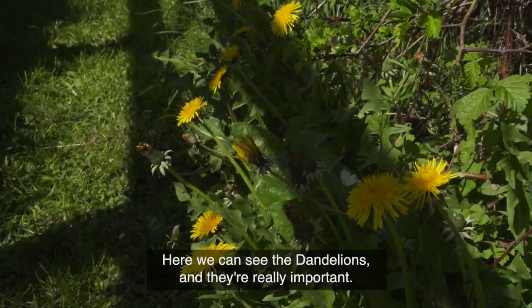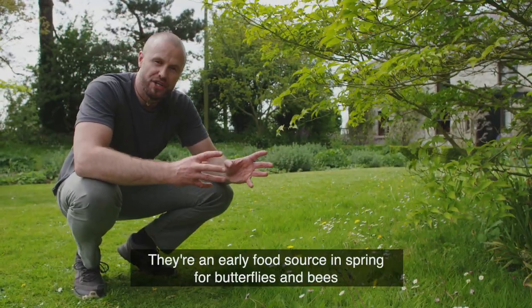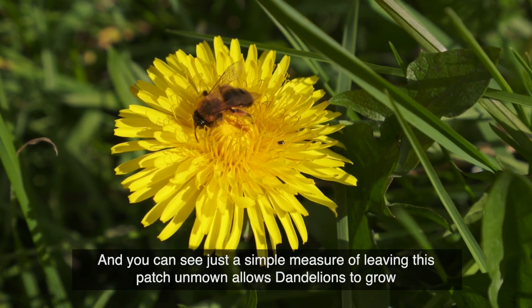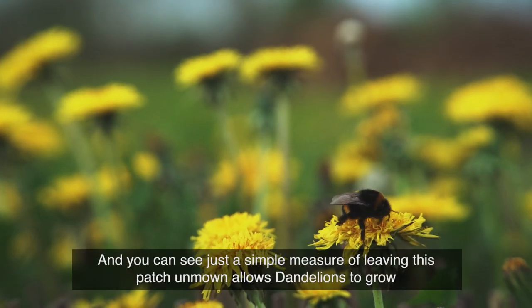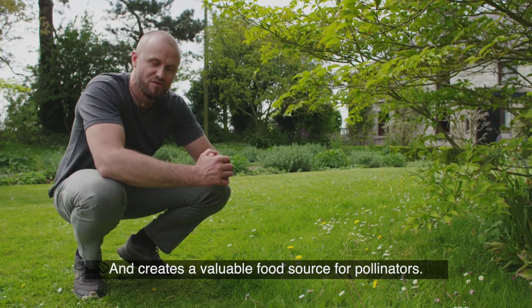Here we can see the dandelions, and they're really important because they're an early food source in early spring for butterflies and bees. You can see that a simple measure of leaving this patch unmown allows dandelions to grow up and creates a valuable food source for pollinators.